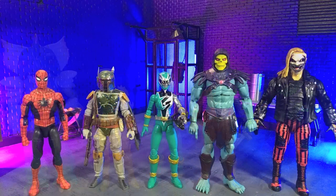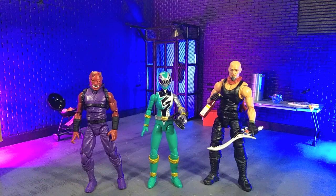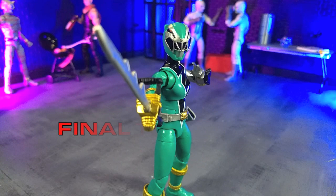Getting into size comparisons — here she is with some other Lightning Collection, with some Hasbro and some Mattel, with some imports, with some monsters, finally with an Articulated Icons Oni, and yours truly in human form as a Valverse Action Force figure.